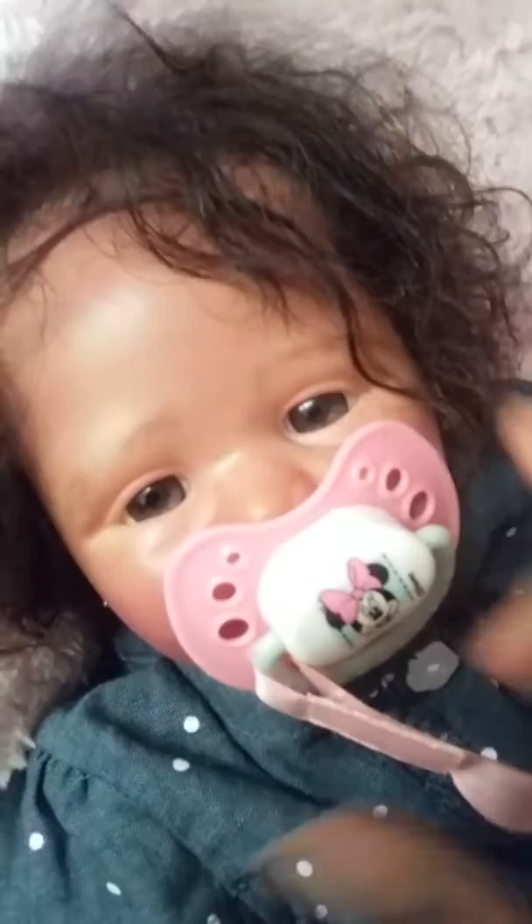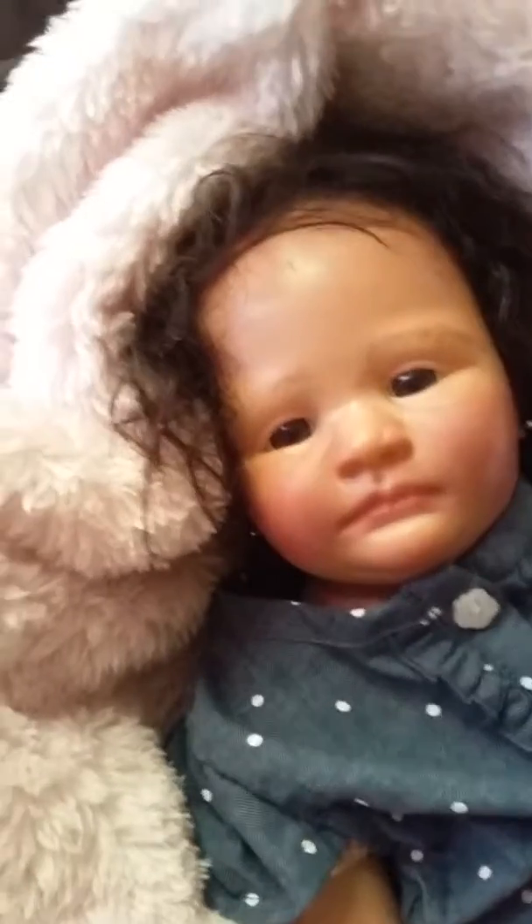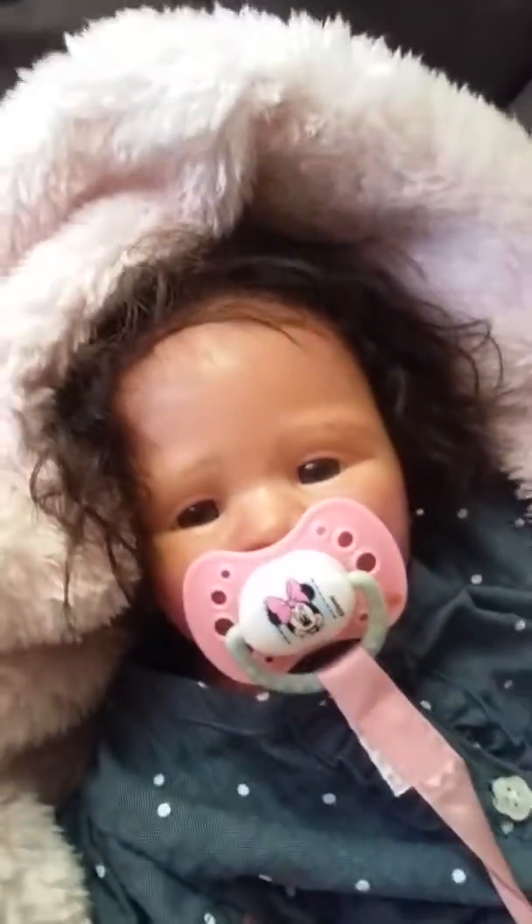Let me go get the pacifiers magnetized. I kid you not, before I started recording I had everything sitting right here and now I cannot find what I just did with her pacifier. But you guys get the gist — she's magnetized. This isn't hers, but yeah, anyway thank you guys for watching.